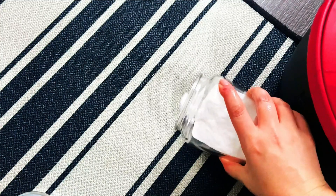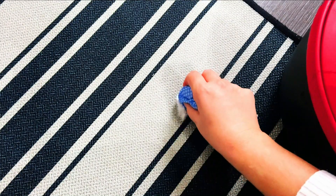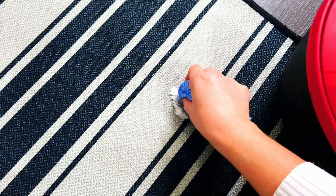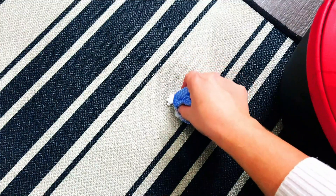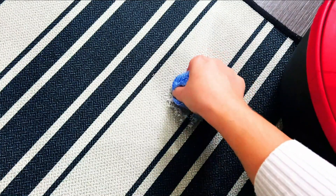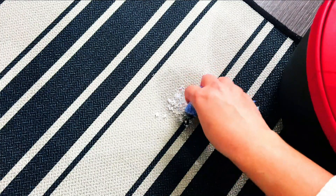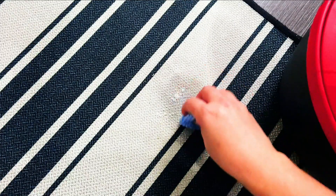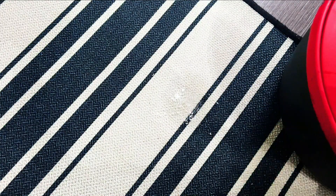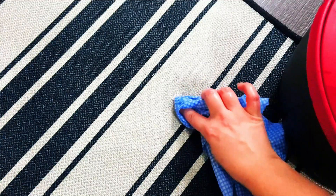The reason baking soda works really well is it will actually draw the stain out of the rug. Once that's on, go ahead and agitate it ever so slightly - you don't need to really scrub it in, just gently rub it into wherever the stain is, and then you're going to leave it to work its magic. If you haven't used baking soda on your rugs before, it's good practice to test on an inconspicuous area. Generally baking soda is fine, but sometimes it can affect the colour, so just be careful.